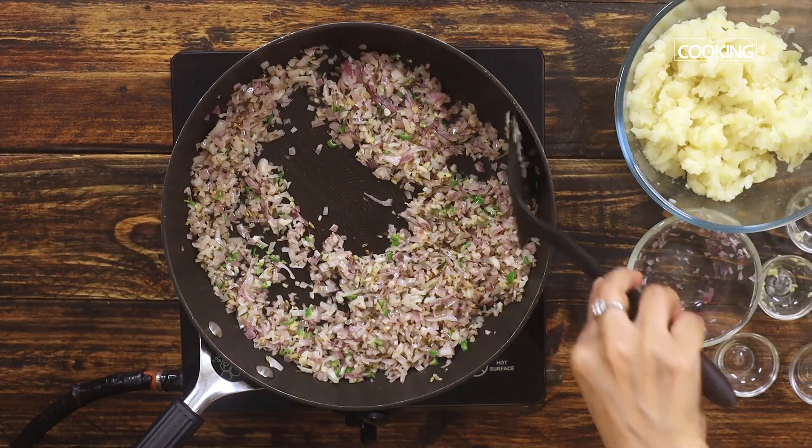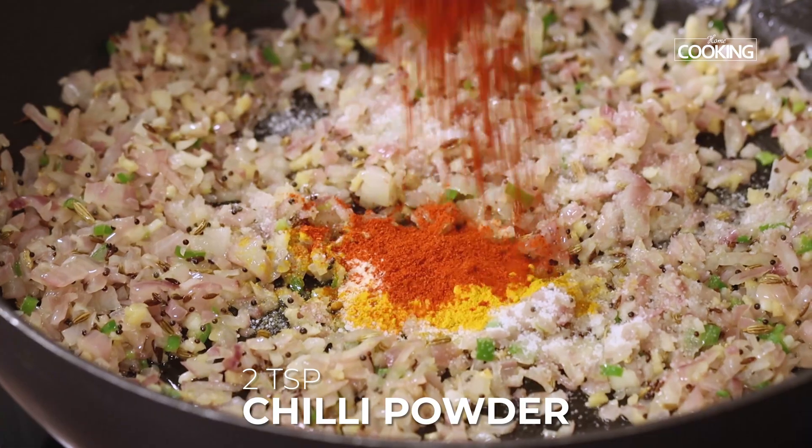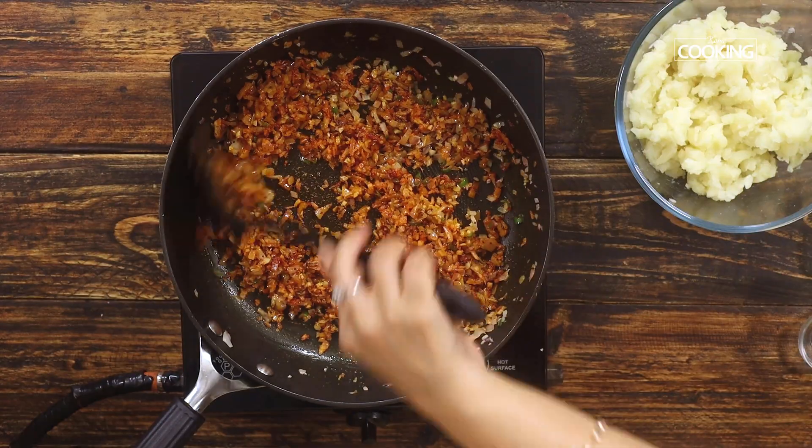Once the onions are browned, add one teaspoon of salt, half teaspoon of turmeric powder, half teaspoon of hing, and two teaspoons of red chili powder. Mix well. Maintain the flame on medium-low, otherwise the spice powders can get burnt.